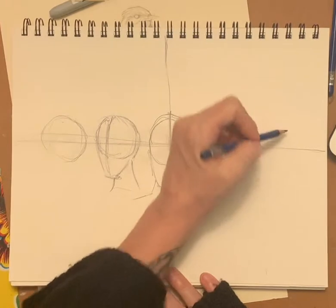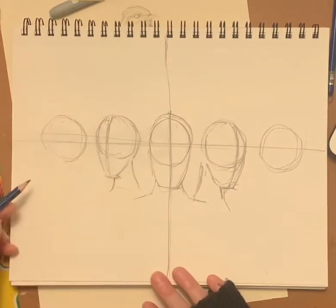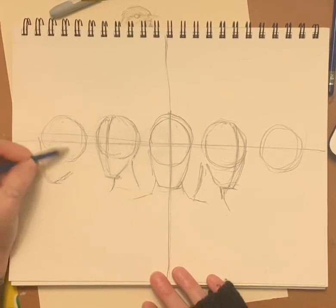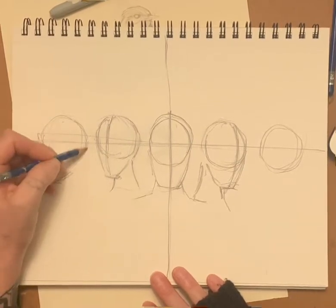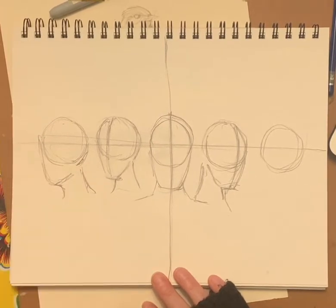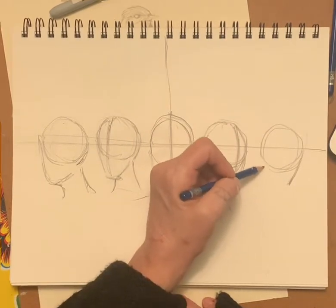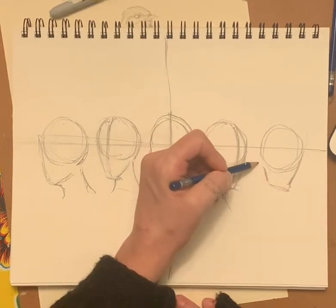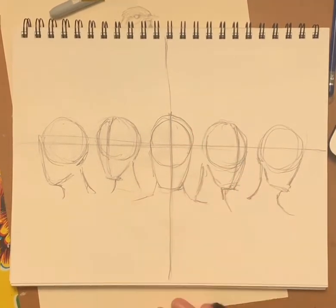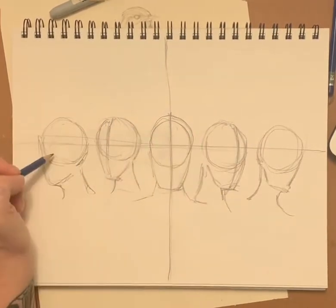We're going to do another circle here and another circle here just like that. This is the jaw from the side — it comes in and then the neck kind of comes out like that. Then the chin comes down. On this other side, here's the jaw, here's the chin, here's the skull, and here's the neck. So we have the frontal view, the three-quarter view, and then the profile view.